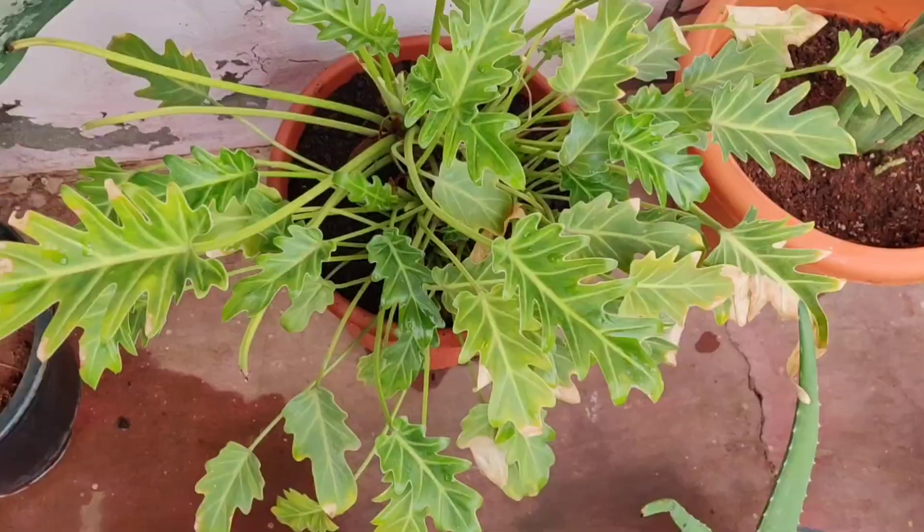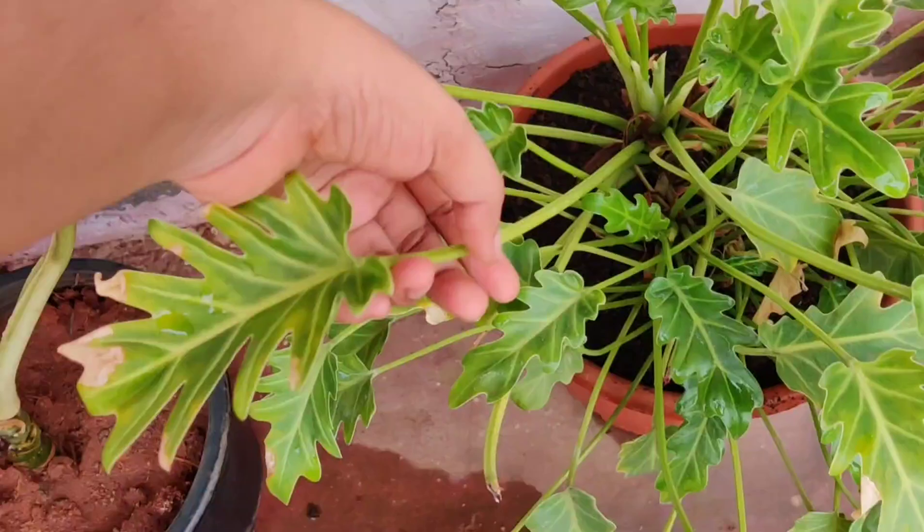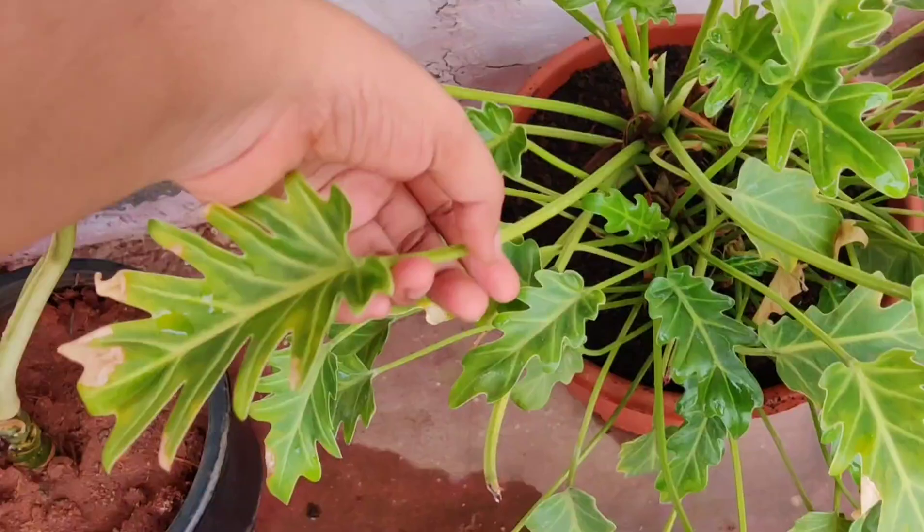This one is a Philodendron species. It has got a few brown tips too because I placed it in direct sunlight. It has very long petioles — if you can see, it's growing well and it has started giving new leaves as well.